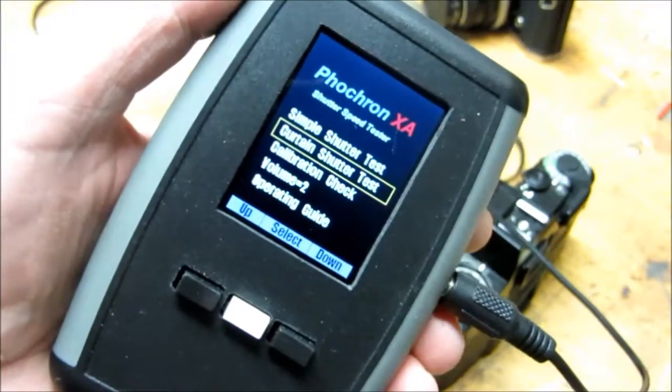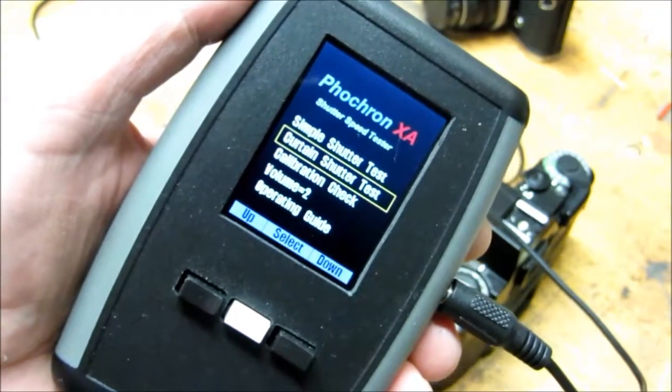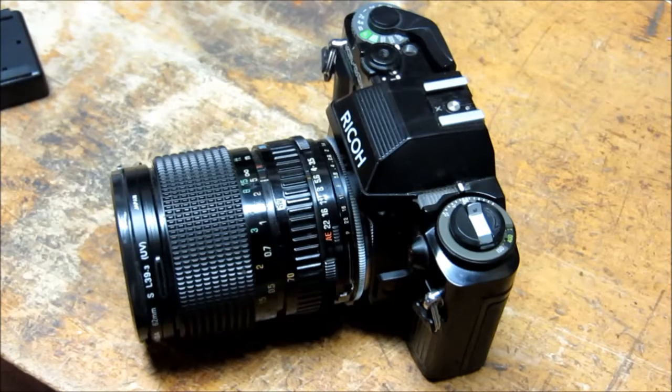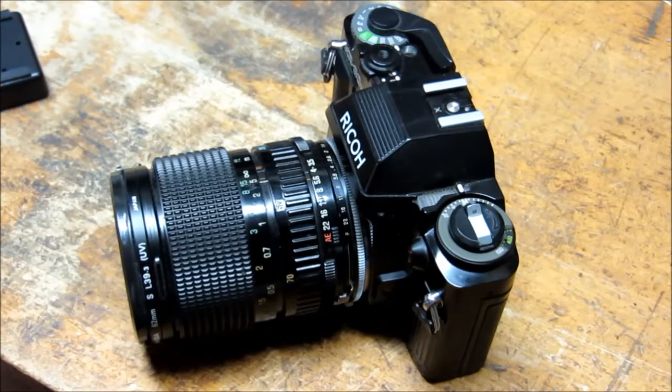Hello everyone. In this video I'm going to demonstrate the curtain shutter testing of a single lens reflex camera. I'm going to use the Ricoh 35mm camera with its vertical curtain to demonstrate how easy it is to test a curtain shutter with the external module.